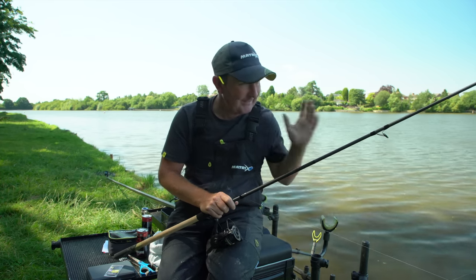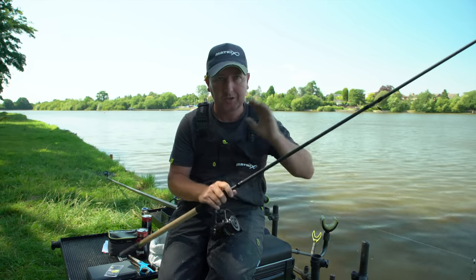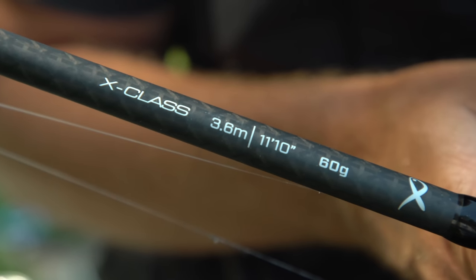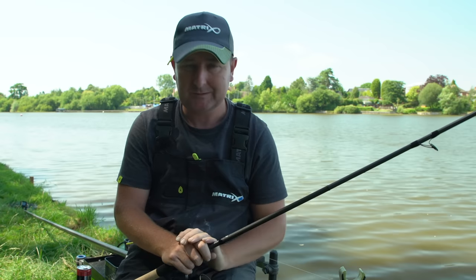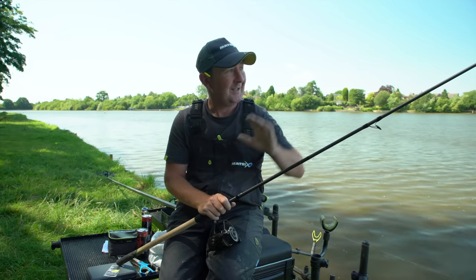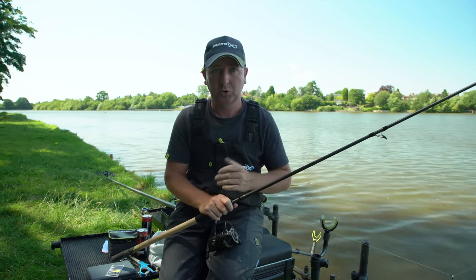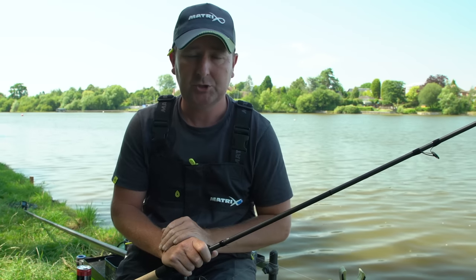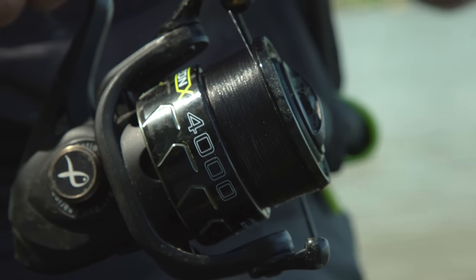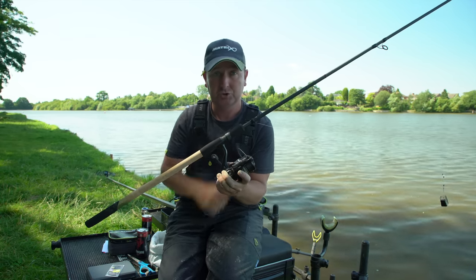The setup I'm using today is different for each line. On the shorter 35 metre line I'm using the new Horizon Pro X-Class — the 3.6 metre version, which is 60 gram rated. That's ideal for the shorter line but will still let me go further if conditions change on these open-water venues. I've coupled that with a Horizon 4000 reel — nicely balanced — loaded with 0.10 submerged braid.